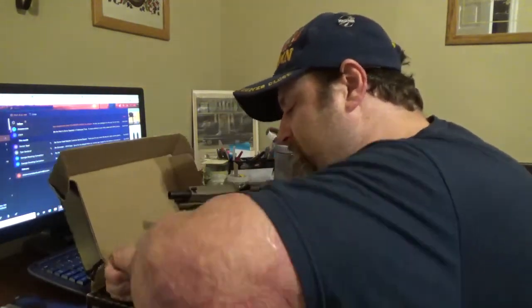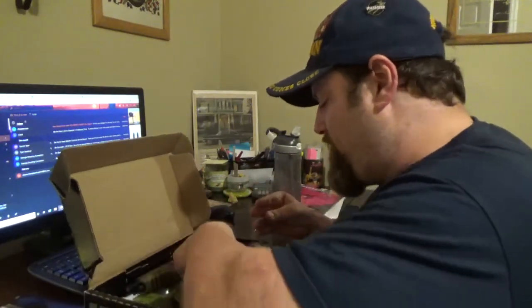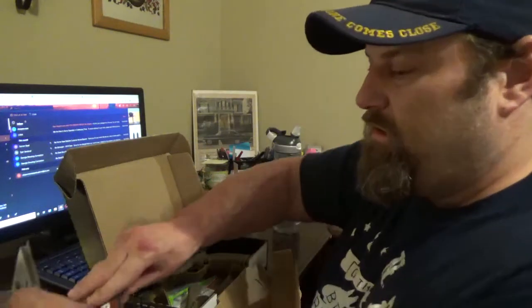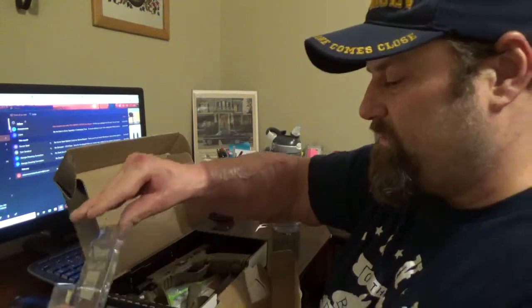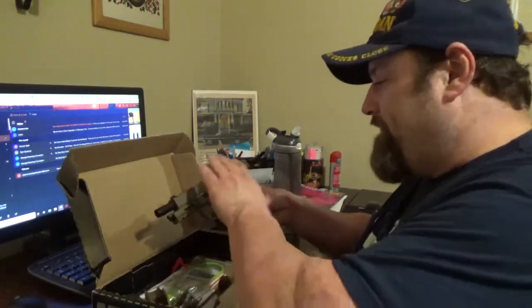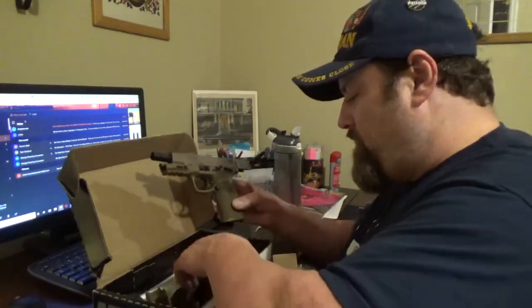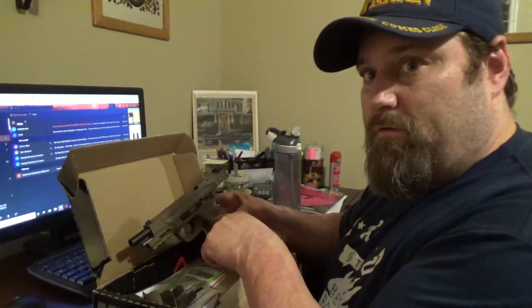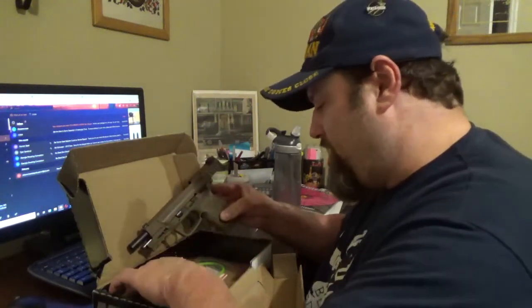All the new gun owners out there, please be safe with your weapons. Take care of them, familiarize yourself with that weapon, get to know it, and handle it very well. Do not buy a weapon, load it up, and keep it beside your bed expecting to be good with it — train with your weapon. As everybody in my family would say: this is not a toy. Always respect it. The moment you disrespect this, you could hurt yourself or somebody else's life. Do not disrespect this weapon or any weapon. Know what you're doing, and familiarize yourself with all of the laws as well.